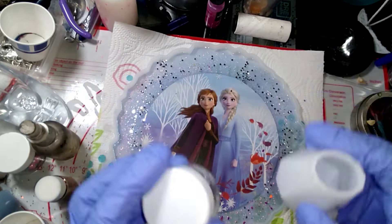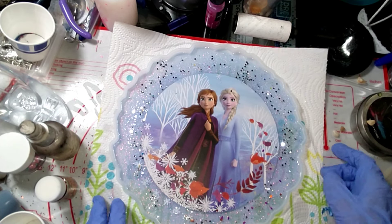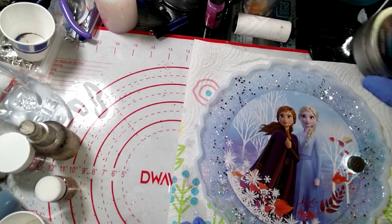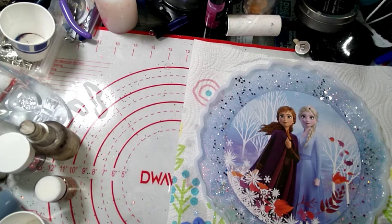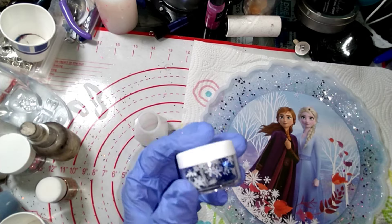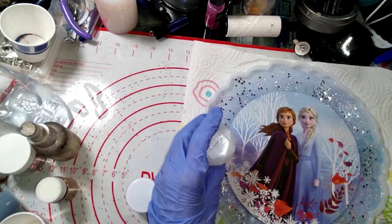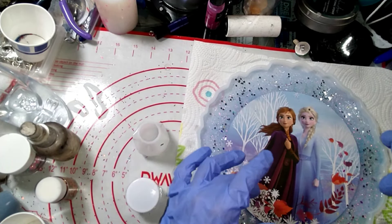So we're going to mix up our resin — I don't want to move this a whole lot, guys. A little bit here so we can see what we're doing. We're going to mix up some of the Fast Cure resin and put some of this in it. It's going to sink down to the very bottom, which I'm fine with because that's going to be the top when I put it into the tray. I'm using the Fast Cure because I want to be able to do two of these by the time this cures.